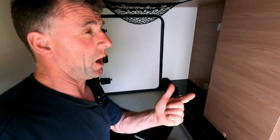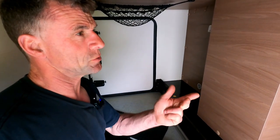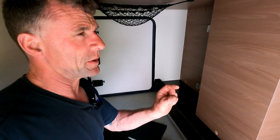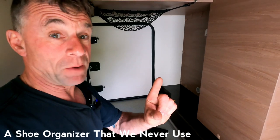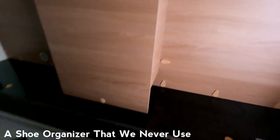So out come the snow chains, out comes my snow shovel, and there were a couple of other little bits and pieces as well. In the meantime I just wanted to show you guys.